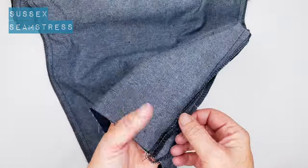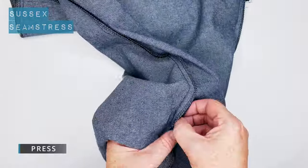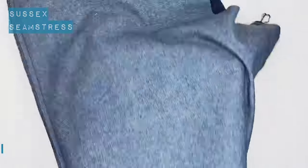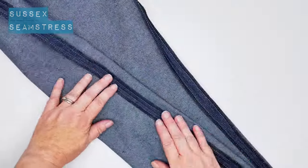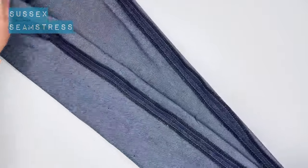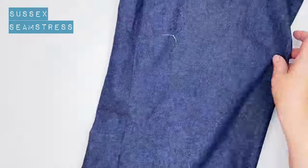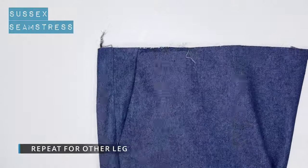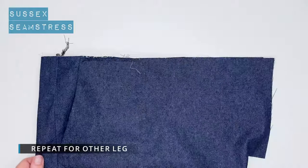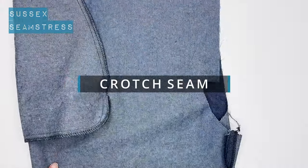Press the inside leg and the side seams open. Nicely pressed — repeat for the other trouser leg. Just to show you what it looks like from the right side — it's starting to look like trousers! Now we're going to sew our crotch seam.